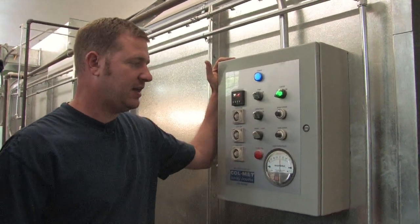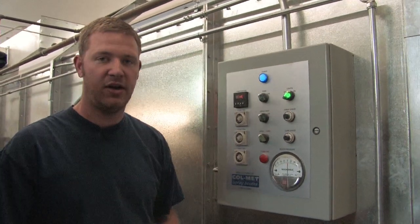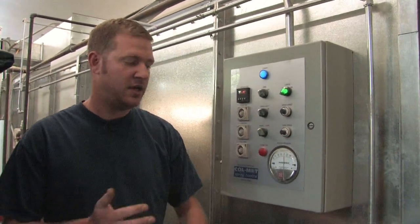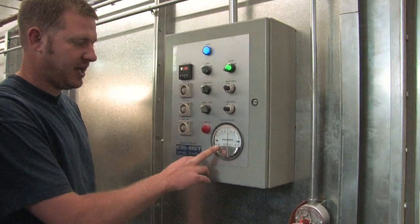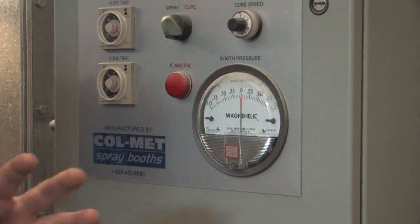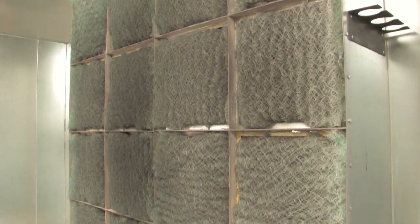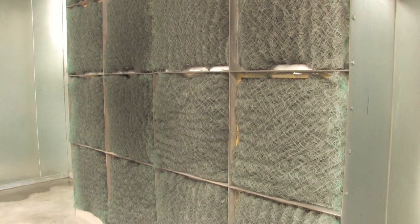Out here is where we have the actual control panel for the booth. This controls the exhaust fan, the air intake fan, and the heat for the booth. In addition, we have a gauge right here which allows me to equalize the pressure inside and outside of the booth. When all the doors are shut, you want to have equal pressure because you don't want the vacuum created by your exhaust fan pulling the door shut.